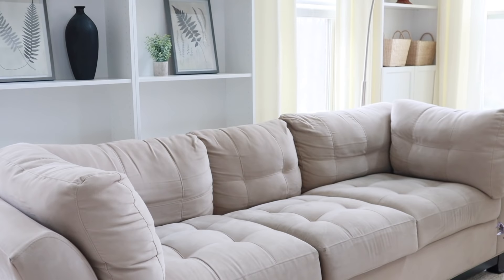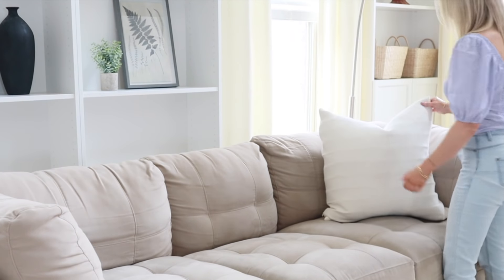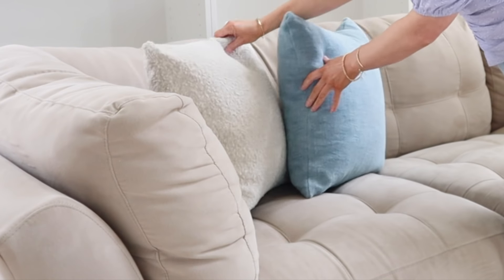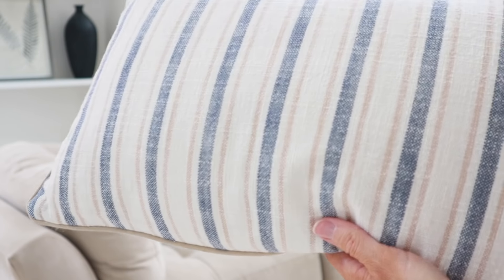Moving right along, I'm going to dress up my couches by adding pops of color with pillows. All of my furniture is very neutral, so I love using pillows to bring color and warmth into the room. I did recently purchase a few newer pillows from Target that I absolutely love — the texture, color, and pattern of them. I'll have those linked down below.